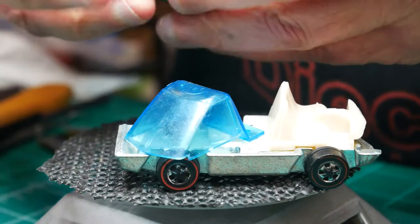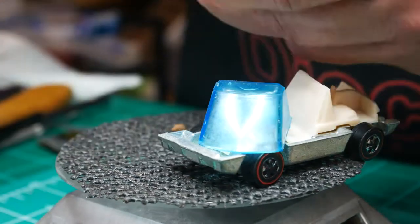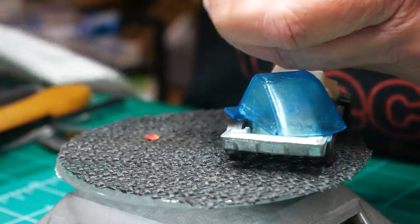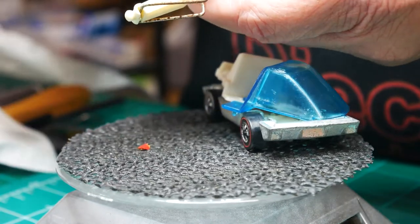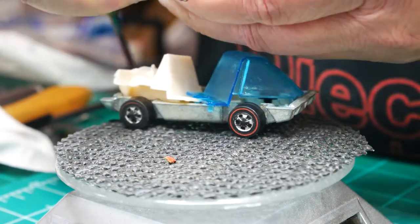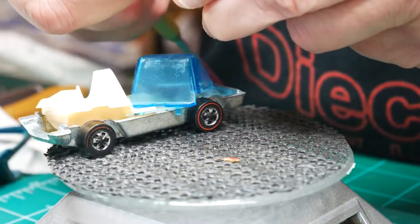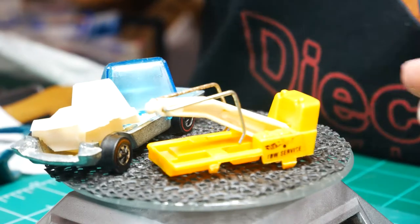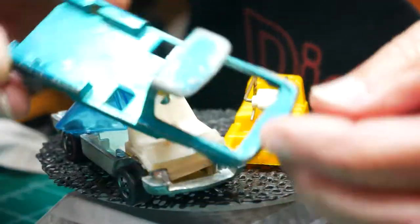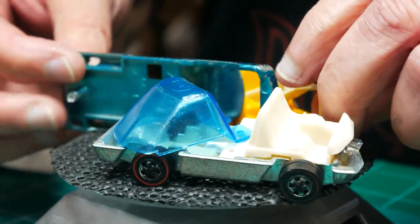That's giving me a little difficulty there. Let me grab a tool and pop it loose. Alright, so there's the tow assembly and of course the casting itself that needs to be stripped. Let's get it in some stripper so we can see what we're working with.